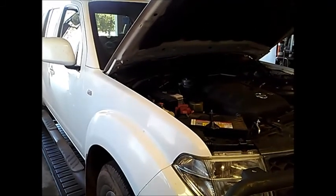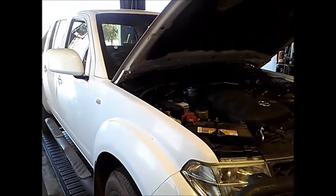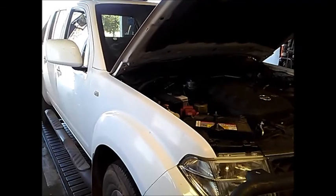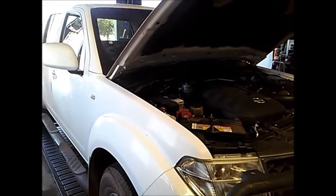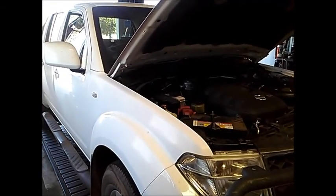Today we're doing a service on a Nissan Navara. It's a 2010 model with the D40 body, 2.5 litre turbo diesel. The transmission is the 5-speed RE5R05A, also known as the JR507E transmission.